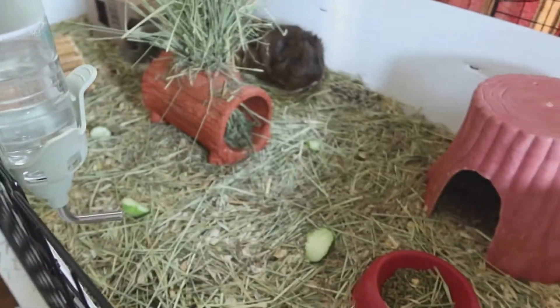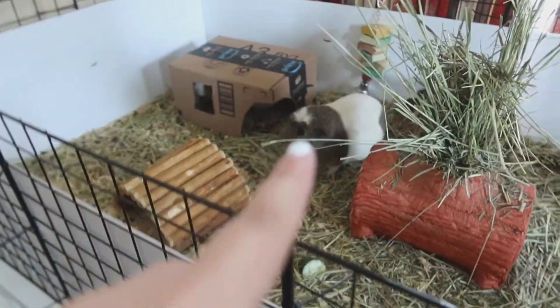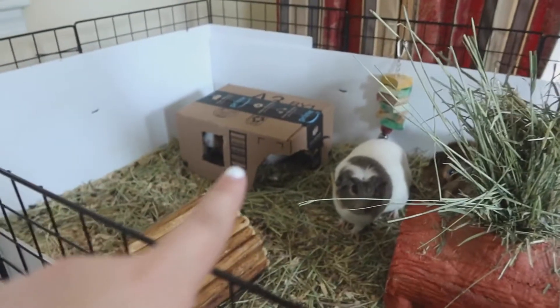So these are my guinea pigs. That one in the back is Nutmeg, and Caramel's in that box right there.